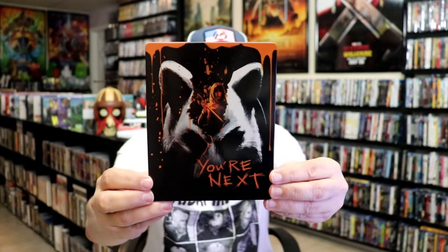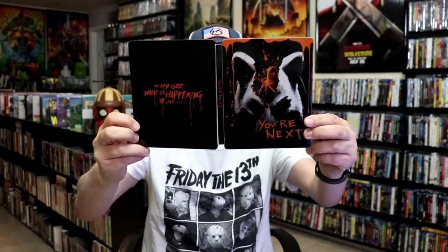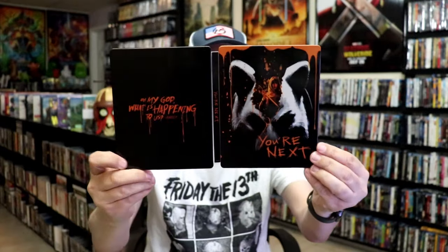Next up we have You're Next. Really great film — I do enjoy this one. I do like the artwork on this one. Then there's the back with the quote. We open it up, we have our front and back together, and we have our digital code on the inside, and then our disc art with the orange. And then we have our inside artwork. Really nice looking Steelbook.